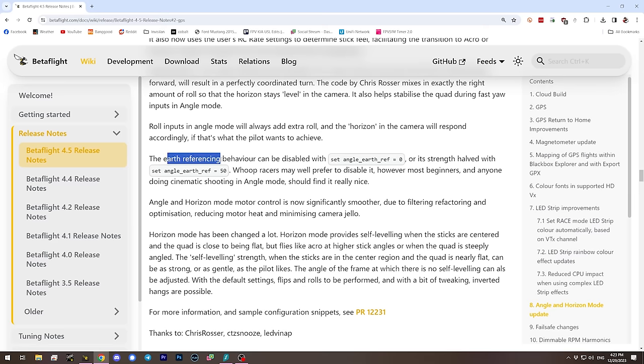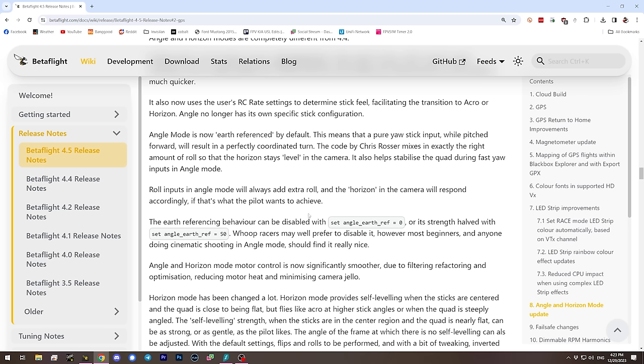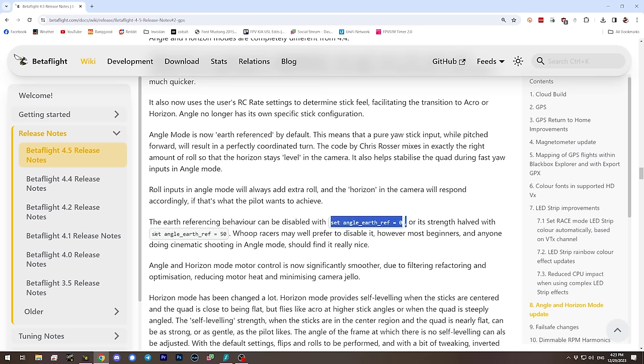Angle mode has changed to be earth-referenced. When you put in yaw, the quad yaws about the horizon, not about its own axis. You can still put roll inputs in to add extra roll if you want. Some people are going to like this feature, but people who've gotten used to flying angle mode without it — like whoop racers — are probably going to hate it. You can turn it off with a CLI input, or lower its strength by setting the value to 50, adjustable from zero to one hundred.